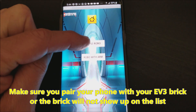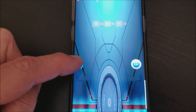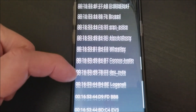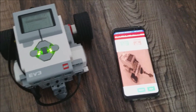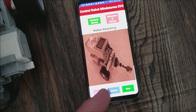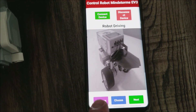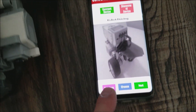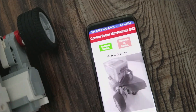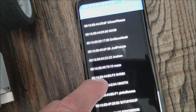We're going to go ahead and go to Simple Robo. We're going to make sure that your phone is paired with your EV3 brick. Look at all these bricks that used to be connected. So as soon as your brick pops up, you're just going to go ahead and tap on it. You have to first make sure that you pair your phone with your EV3 robot. And because I live in Tennessee, I got Hino TN.